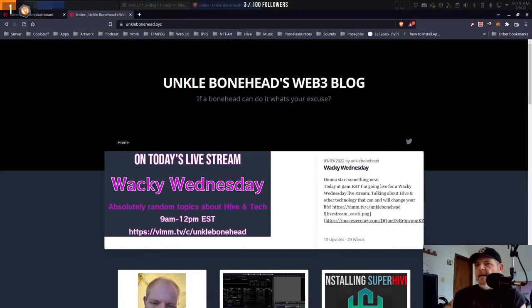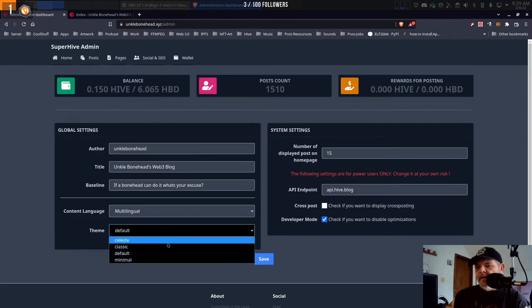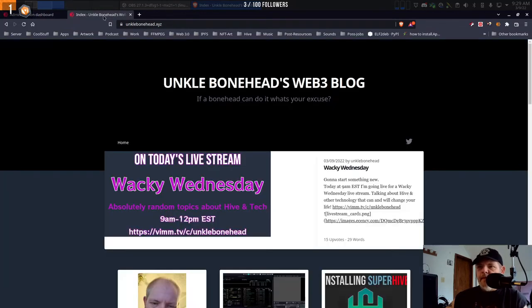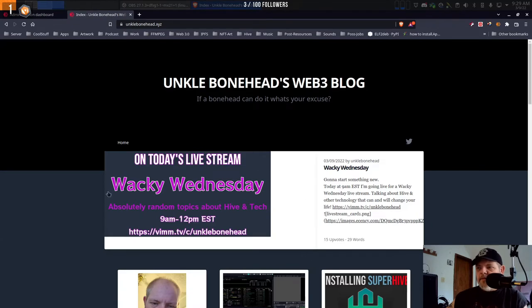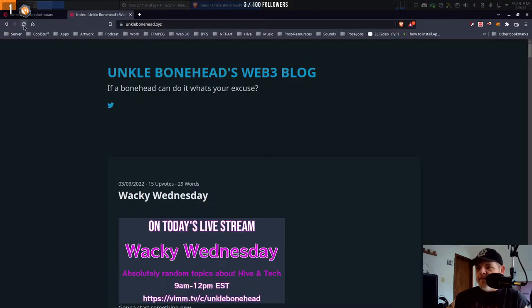Now I can also change the theme right here — there are four themes. We've got Default, Minimal, Default Classic, and Celeste. Check out the Minimal theme. We've already seen the default theme, so we're about to switch to the Minimal theme.